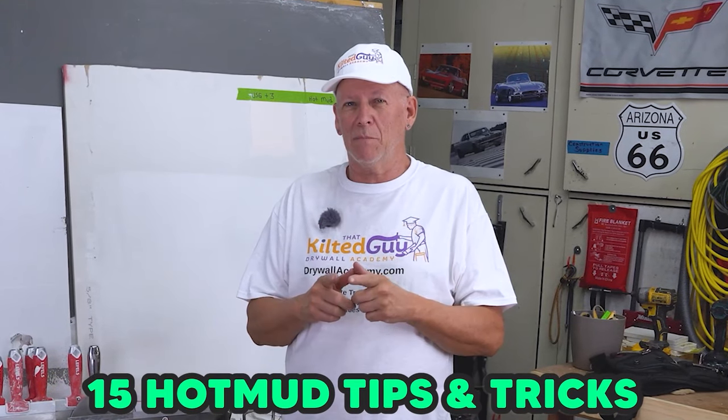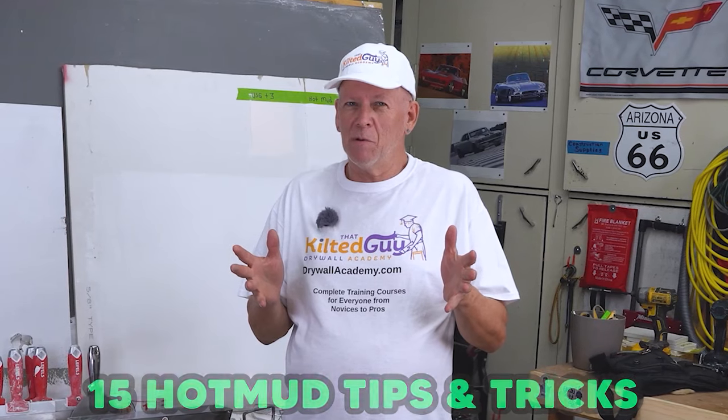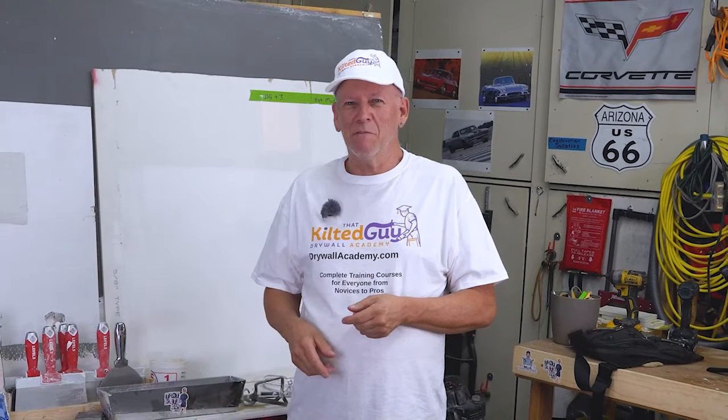Hey, today in this video I'm going to give you 15 tricks and tips about hot mud that even your drywaller may not know. We're going to do that right after this.